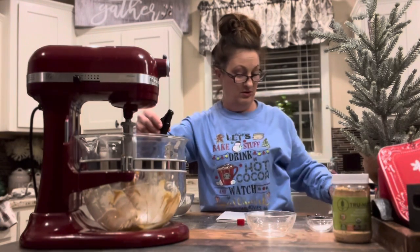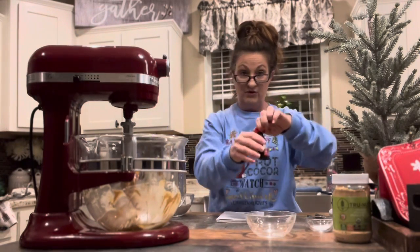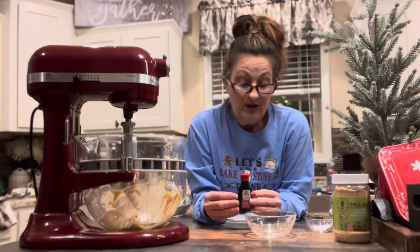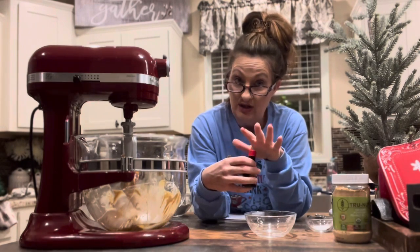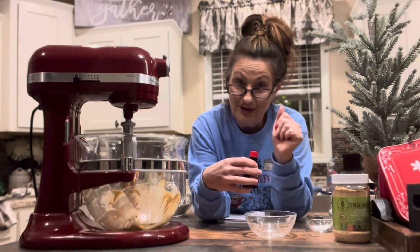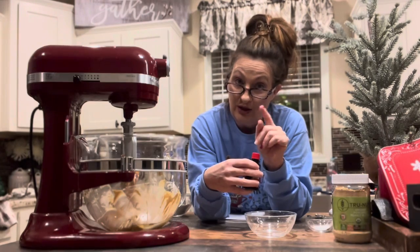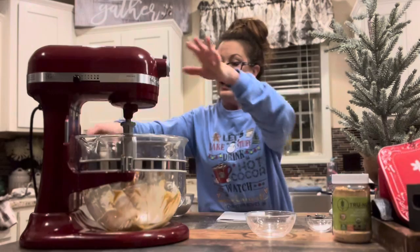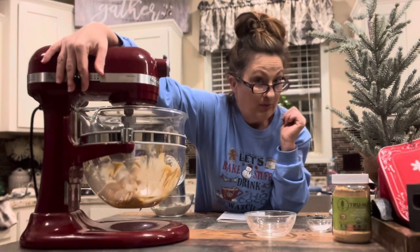For anyone still needing Christmas gifts: if you know someone who likes to cook or bake, a big jar of pure vanilla is a great gift. Pure vanilla is very expensive and they'll know you put a lot of thought and money into it. Now let's go ahead and get these eggs, sugars, and vanilla incorporated into our peanut butter batter.